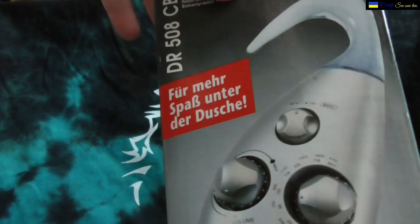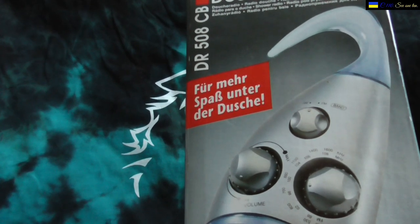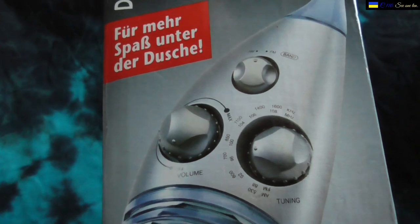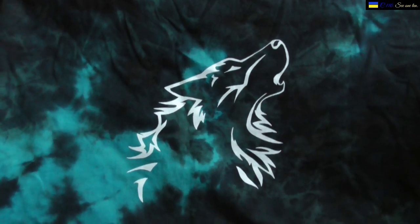People shouldn't expect this radio to be too good, because it has no antenna — not even at the hook — so it's only a built-in antenna. My expectation is probably one or two channels, and that's pretty much it. That's also the speaker.